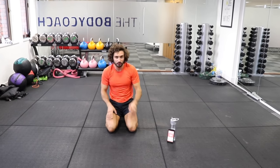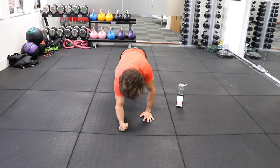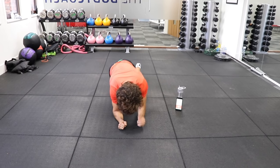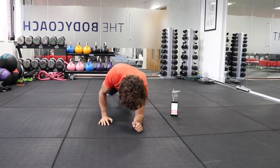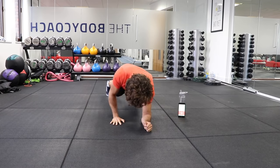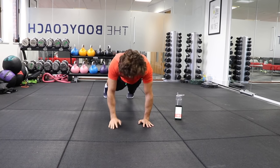If you wonder what this app is, it's called Seconds — it's a free app on the iTunes App Store. So down, down, up, up. Good. Let's move fast now, keep the abs tight. Really quick. Good. Keeping the abs tight and engaged. Down, down, up, up. Good. Last 10 seconds. Keep the abs tight and the glutes, keep it all tense. Last one.